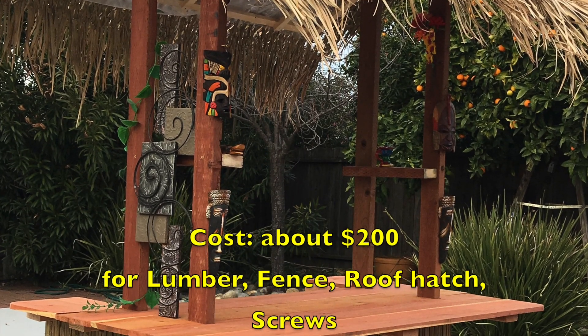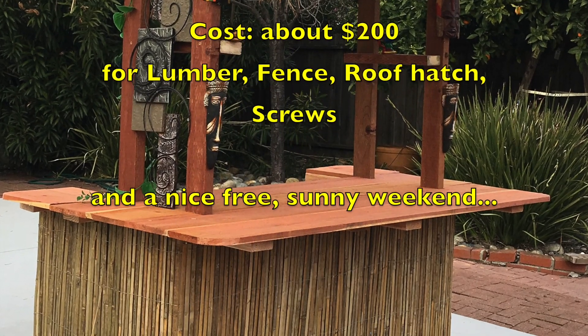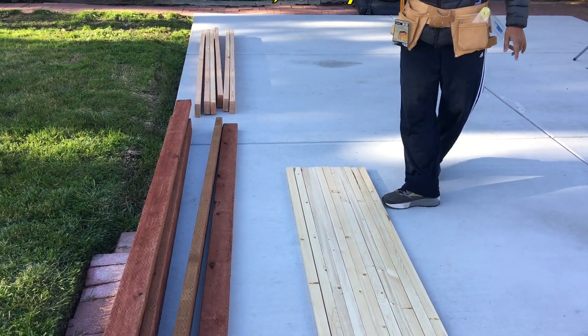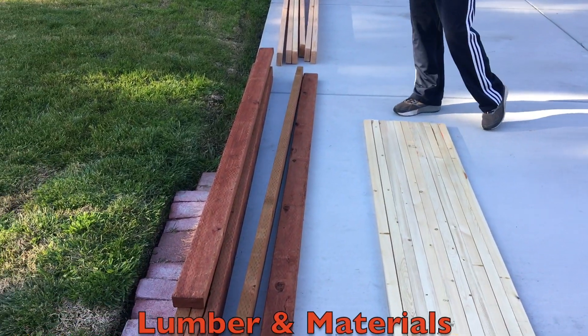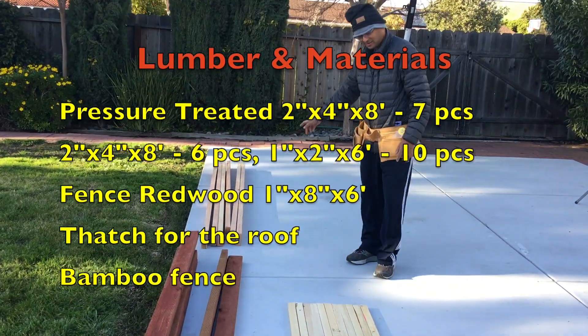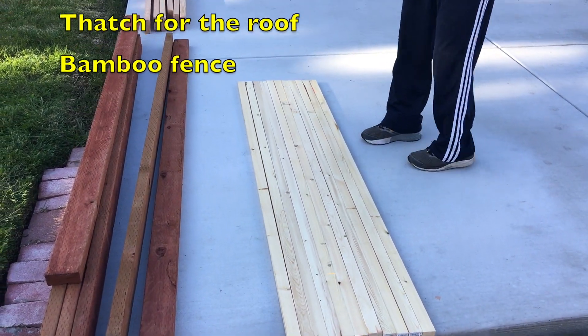Here we are on a beautiful day in sunny California. Today we are going to build a tiki bar — a nice, fun project. From a lumber perspective, we need some pressure treated 2x4s, about seven normal 2x4s, six pieces of 1-inch by 2-inch, about six feet, ten pieces for the roof.